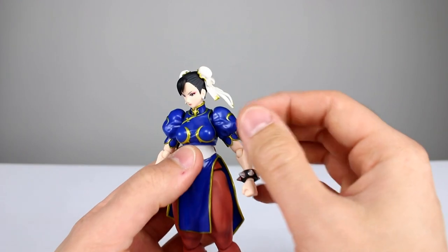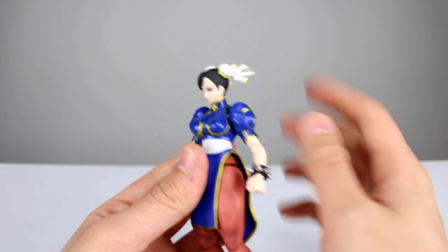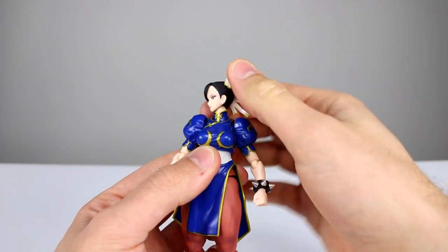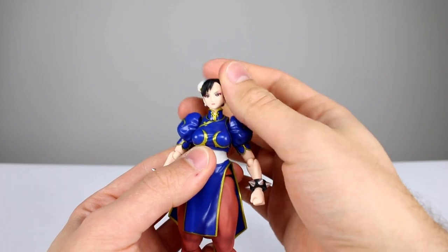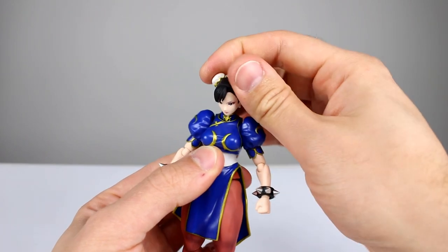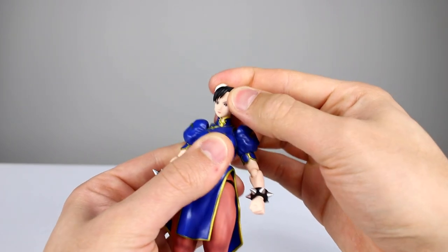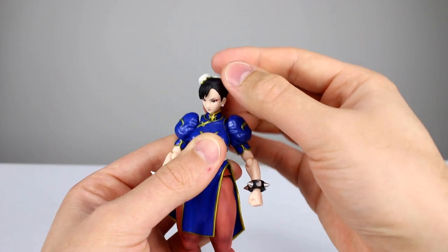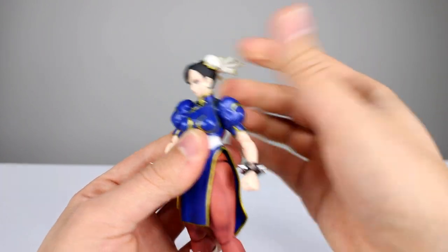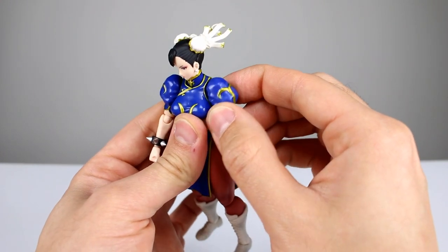Now let's get into the articulation. Her hair pieces can rotate around, which helps for posing. The neck itself is on a double ball peg just like Ryu, so you can move the head around pretty well — it has a little bit less range due to the sculpt, but it still moves nicely. The neck also moves a lot better forward and back than side to side, but that's okay — it works fine.